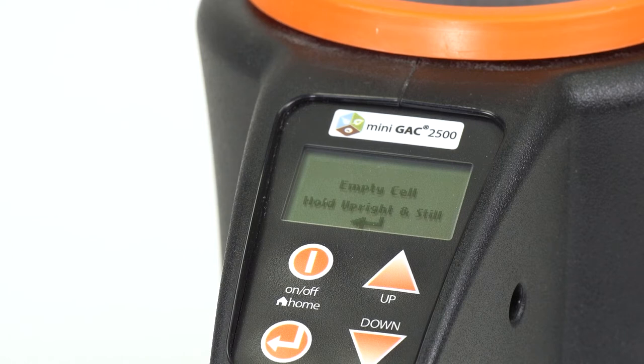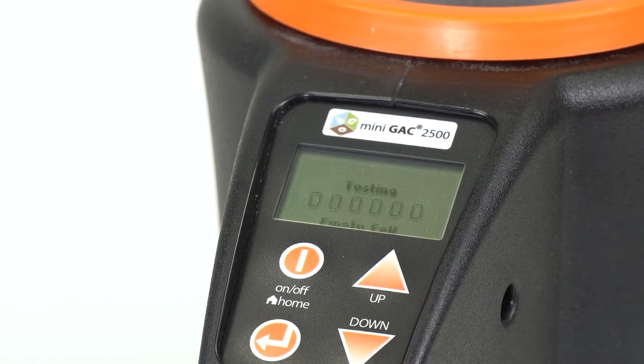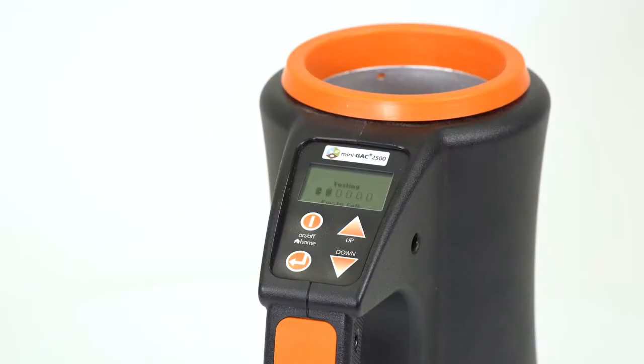Next, you will need to run a test to measure the empty cell weight. Press the arrow button again to begin the test, which will take a few seconds to run.